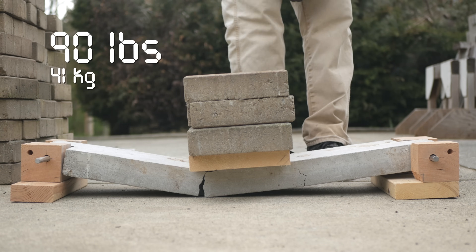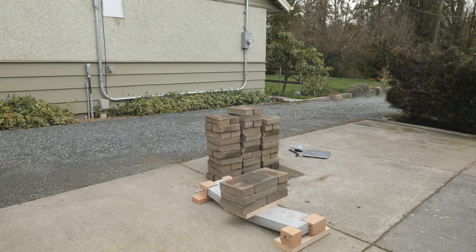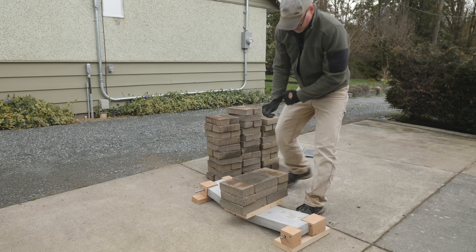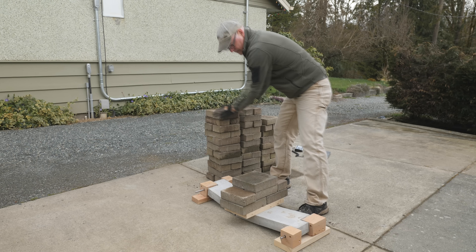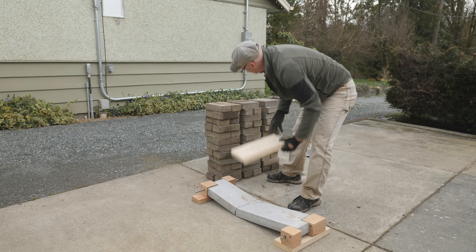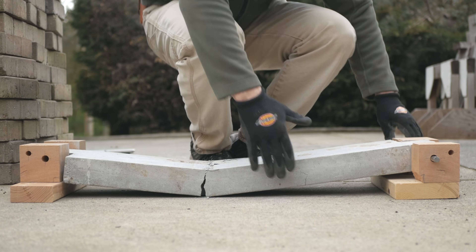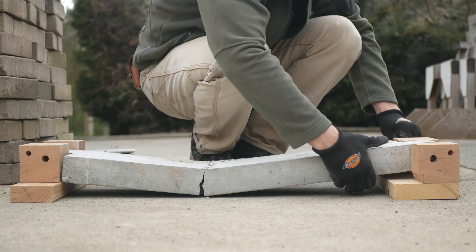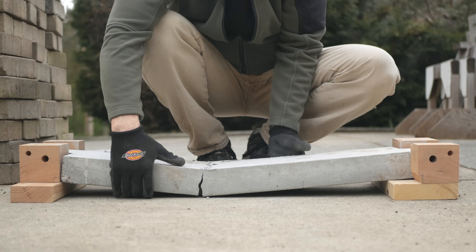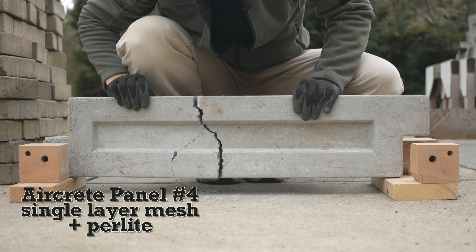All right — three rows, 90 pounds. Let's pull this off and have a look. All right, right down the center.